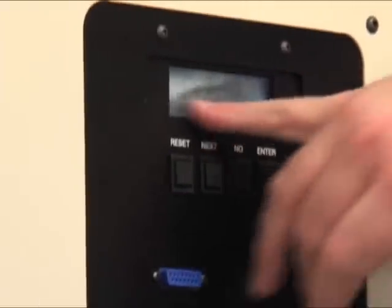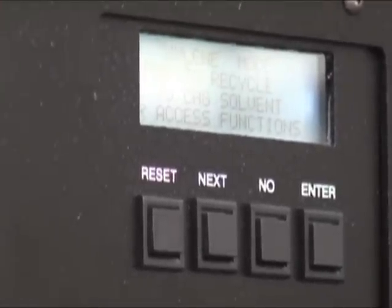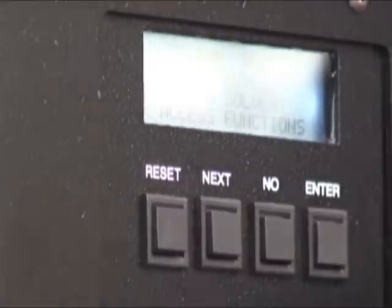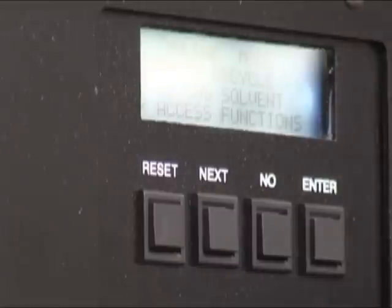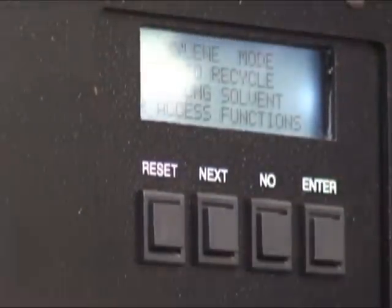What we have here is xylene mode — enter to recycle. If I want to recycle xylene, all I do is press enter. The next line is no to change solvents or access other functions. Really all you need to be concerned about is changing your solvents — whether you want to do alcohol, xylene, or something else.